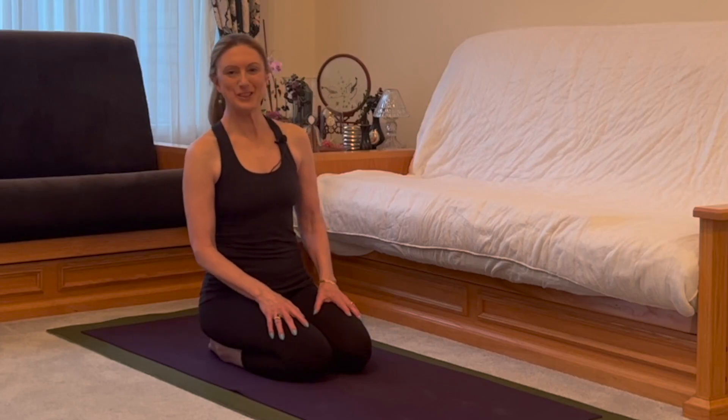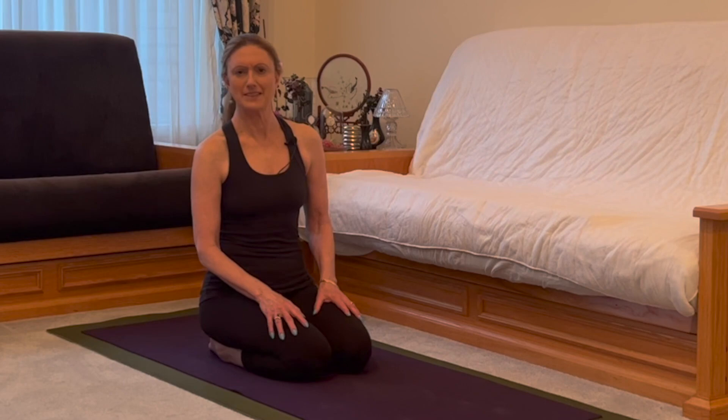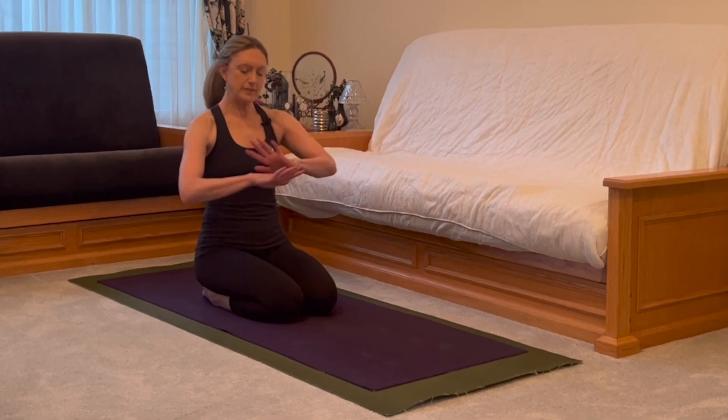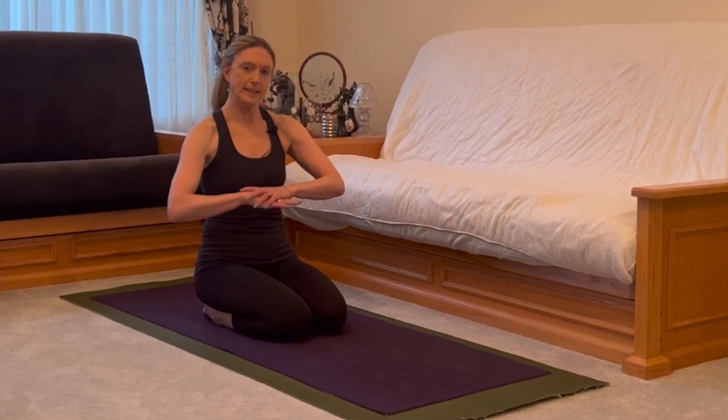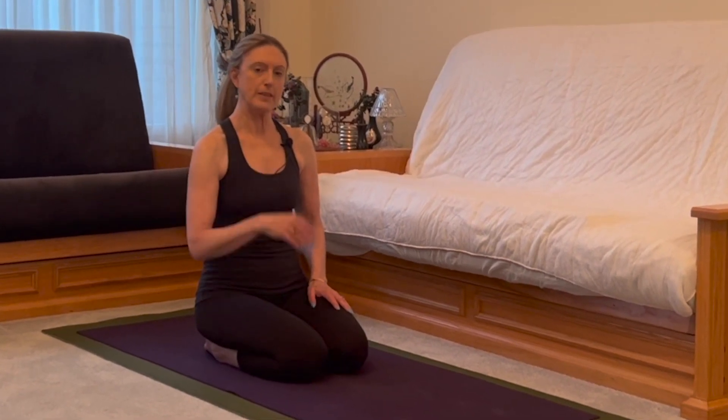Welcome to this evening yoga practice where you can come as you are. Maybe you're wearing yoga clothes, maybe you've decided just to wear loose-fitting clothes — that's great. Nothing too strenuous at all here. Let's begin lying on our bellies. Our hands are going to be underneath our forehead, and you're just going to get connected with the front body, with the earth.